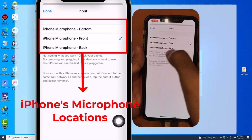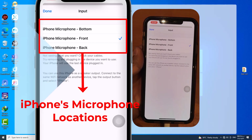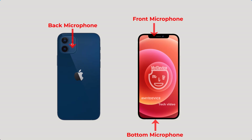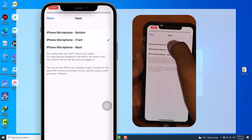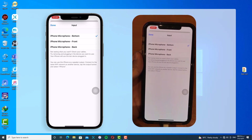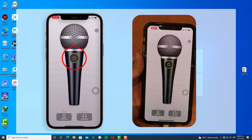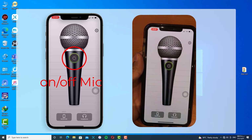There is an important point here: these three options are related to your iPhone's microphone locations. I made it clear for you in a picture so you can see the different positions. I recommend you select between the bottom or back microphone. You can also turn your microphone on or off whenever you want.